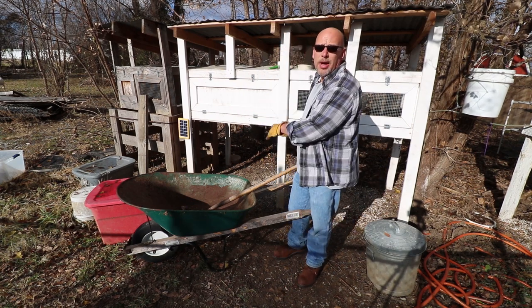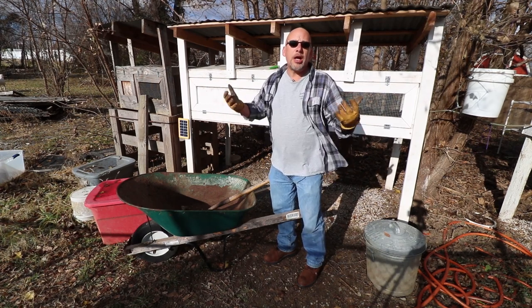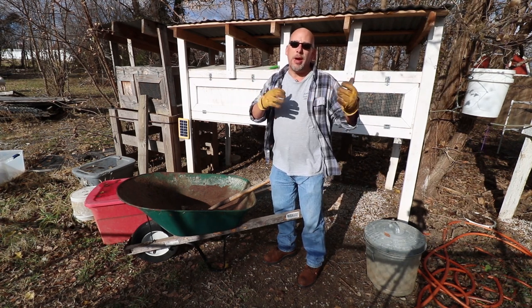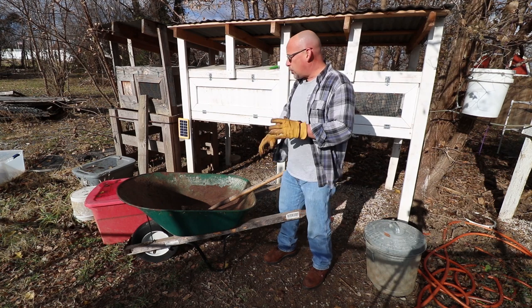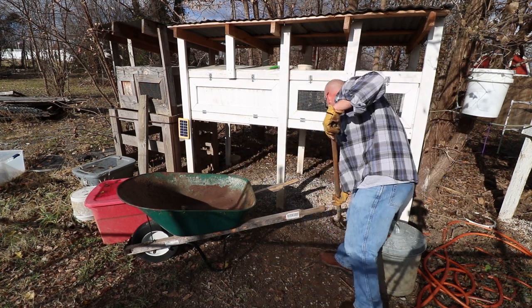Normally you wouldn't want to take this stuff directly out from underneath the quail hutch and throw it right on your garden, but it is fall and I've done a couple of things, so I'm going to put it straight on the garden. I'll take you over there and show you how I do that to make sure it's ready for the plants in the spring, because it's going to have several months to sit. It's not going straight on live plants right now. Let me get some of this cleaned up first and then we'll get over into the garden.